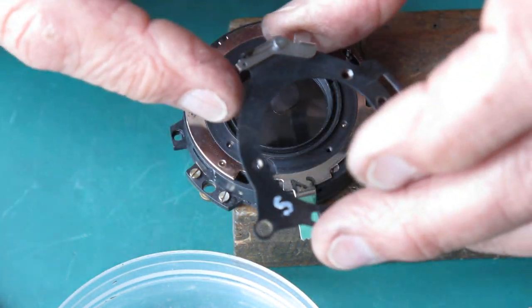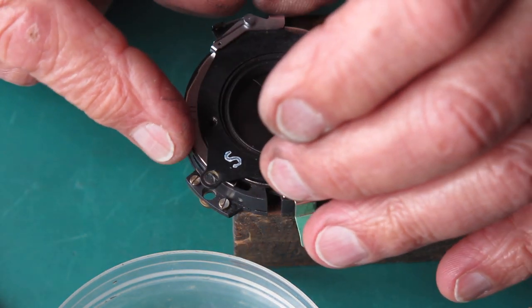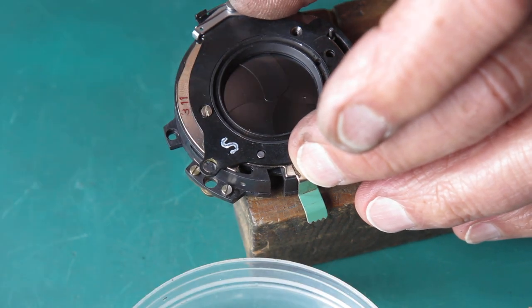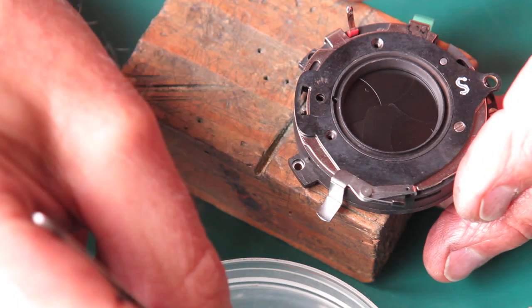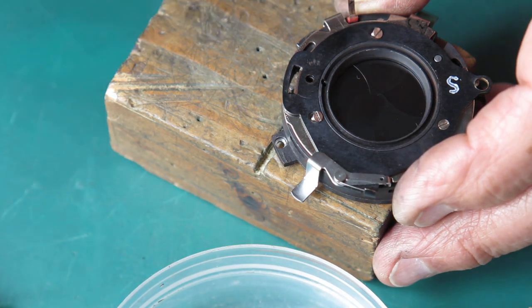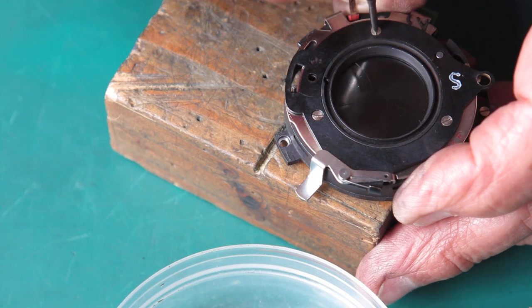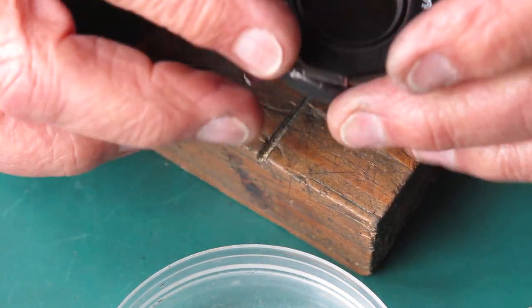This bracket goes on next. It has a spring-loaded catch that has to drop into one of these notches here. Press this catch in so it's free to drop into one of those notches and doesn't get trapped sitting on top — otherwise you'll end up bending things. There are three countersunk screws. These screws are the same as the ones we used to secure the case and the mechanism plate together — same size. Just check that that moves — that's all good.